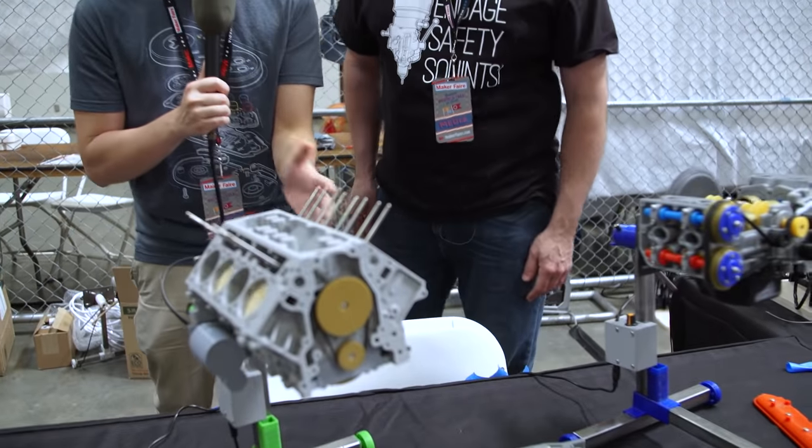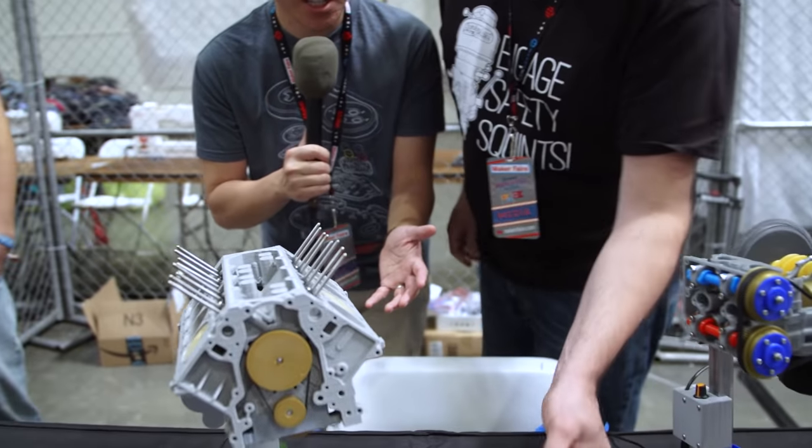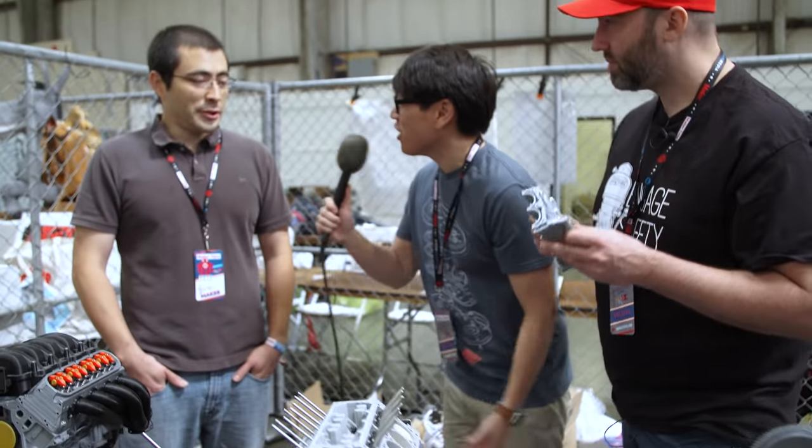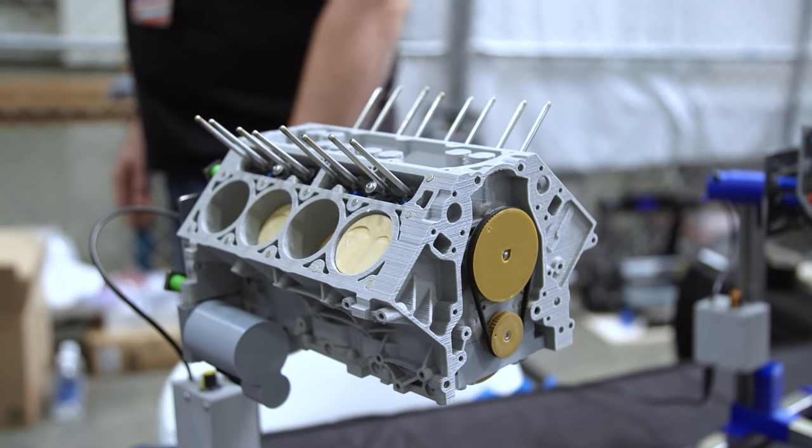Hey everybody, it's Norm from Tested. And Frank from Tested. We're here at Maker Faire 2017 and got in before the doors opened. We got crazy and we're drawn to this booth. These are 3D printed car engines. It's amazing and they're designed by this gentleman here, Eric. Eric, tell us how this project got started.